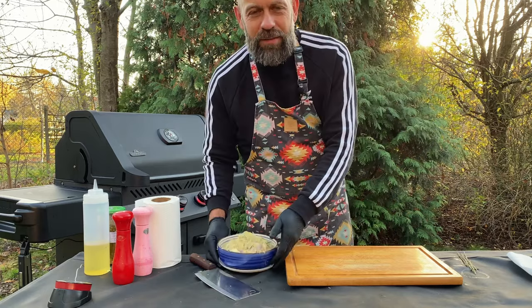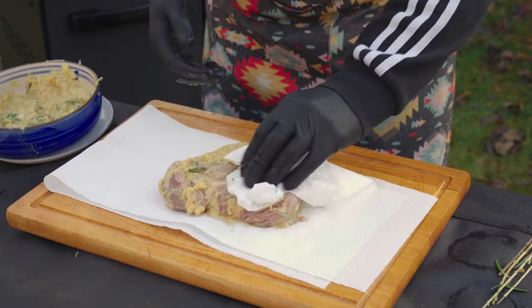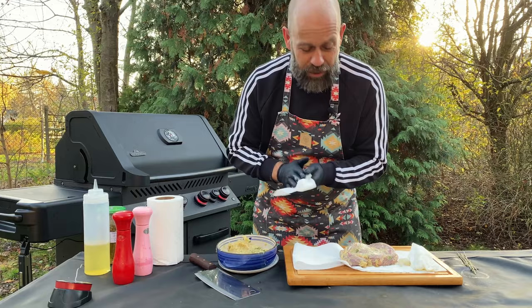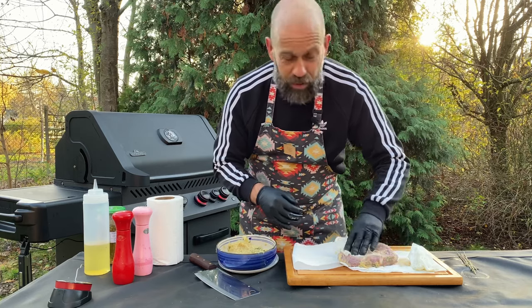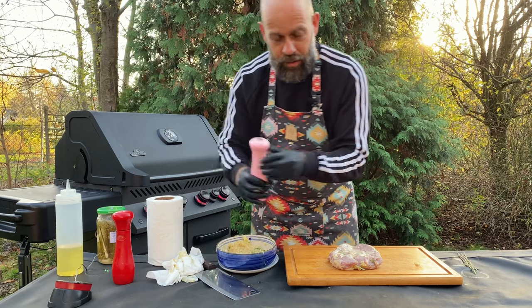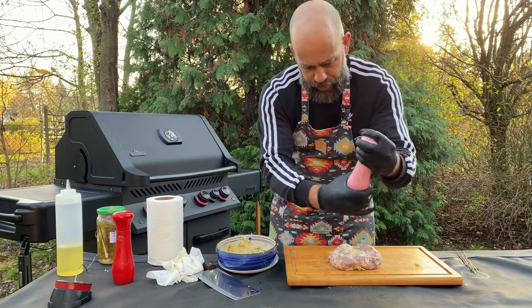A few hours later, I take the pork neck out of the marinade and dry it a little bit with a paper towel. There's so much flavor in this piece of meat already — apples, onion, sourness of the fermented cucumber brine. It's awesome. Obviously, I put a little bit of oil on the steak.